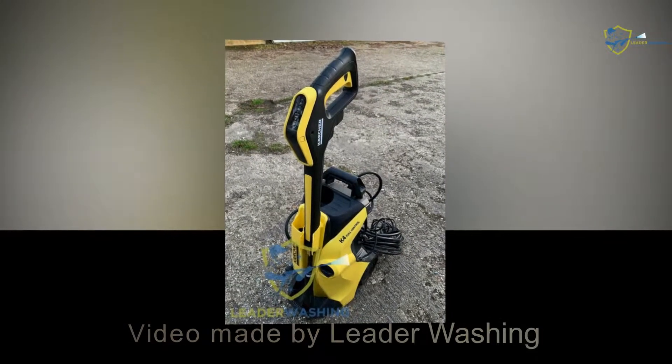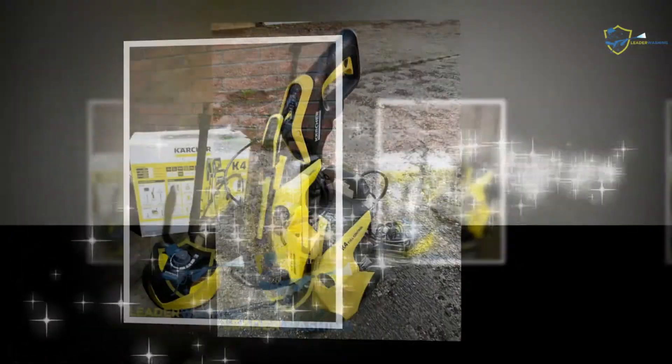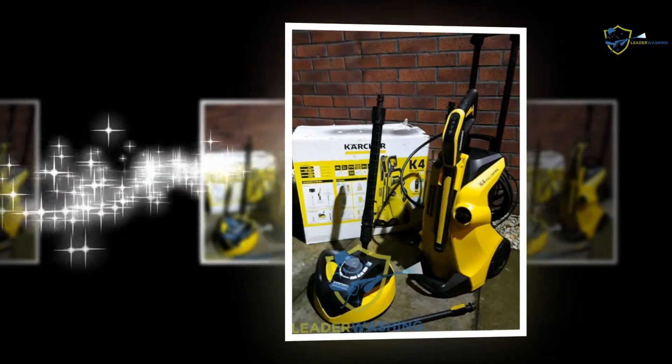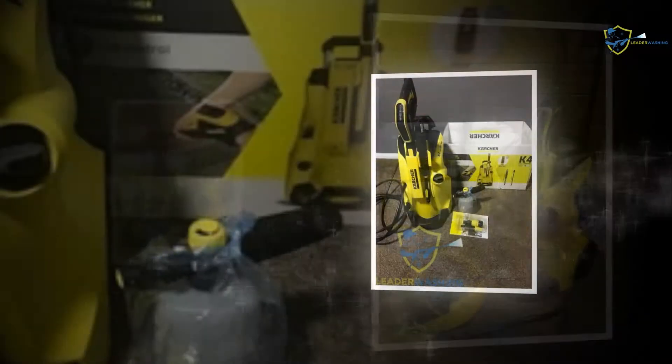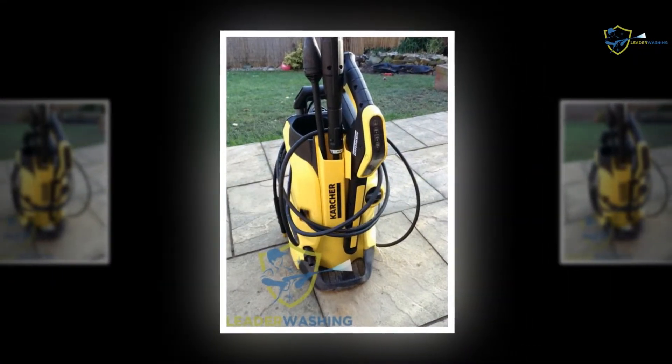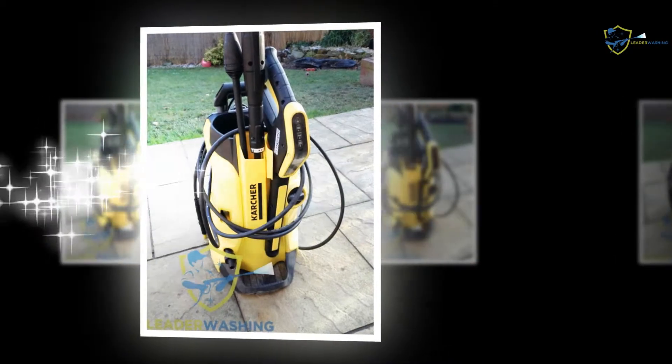Hello, we are leaderwashing.com. In this video, we are going to show you the feature product Karcher K4 Full Control Pressure Washer. Karcher K4 Full Control Pressure Washer is a useful product for houses. The gizmo has left many power units behind regarding its compactness, durability, functions and service standard.